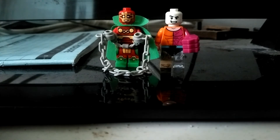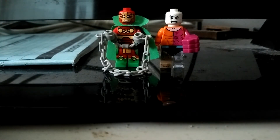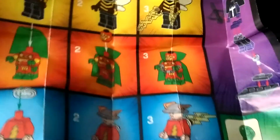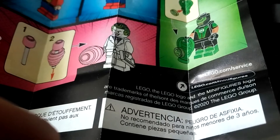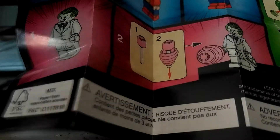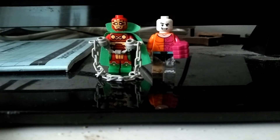It's a building toy and I bought these two at the Lego store for about $4.94. Here are the instructions, which include the Joker, Flash, Mr. Miracle, Bumblebee, Huntress, and Green Lantern. You can also visit lego.com/service or lego.com/minifigures.